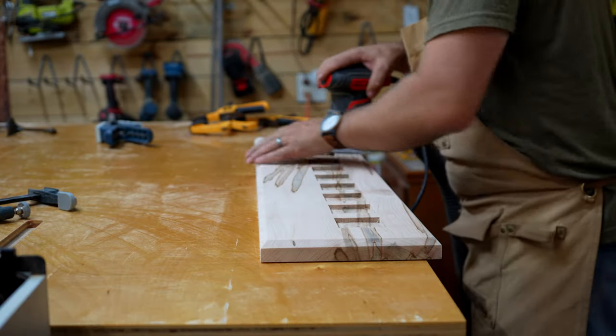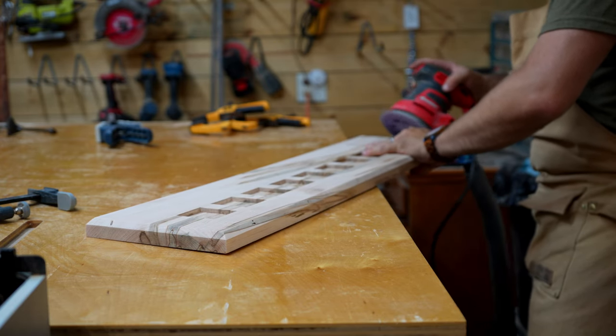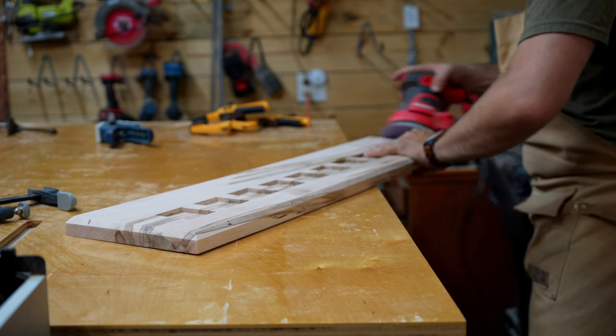I sanded the whole thing down using 150 grit sandpaper. I tried to be careful because those nice sharp edges on all the chamfers can easily get rounded over if you push too hard, so just go nice and slow and let the tool do the work.